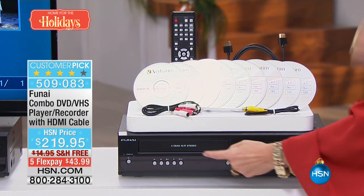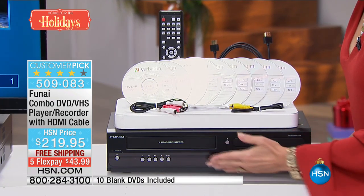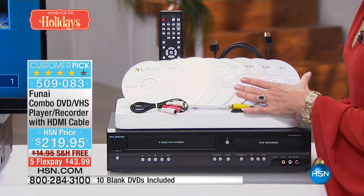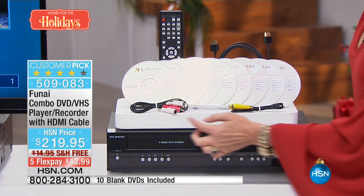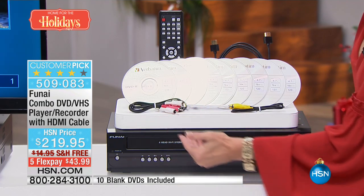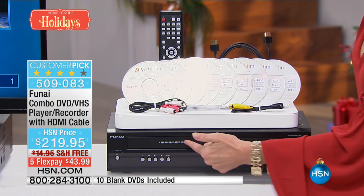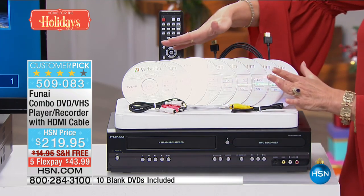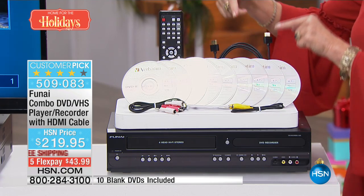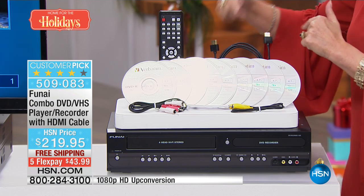They do not make the VHS heads anymore — we've been saying for years they were going to stop making them, and now they've stopped. Final quantities are final. I have an exclusive configuration that includes your cords so you can plug this into your TV, play back your VHS tapes, ten DVDs, your remote, and even your HDMI cable.